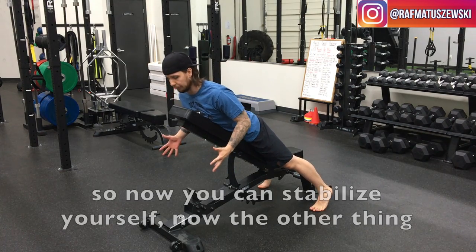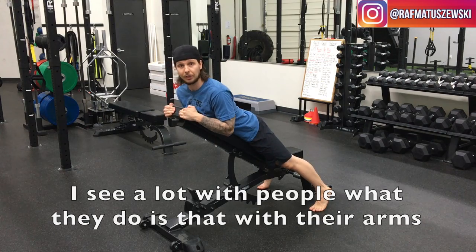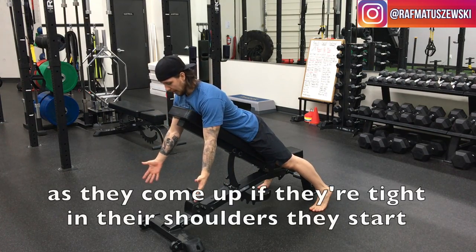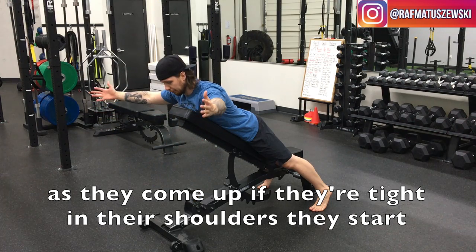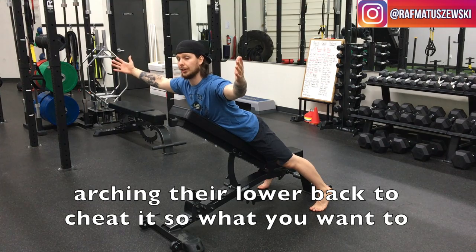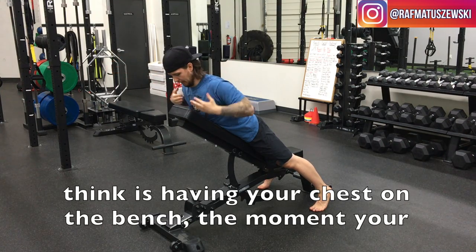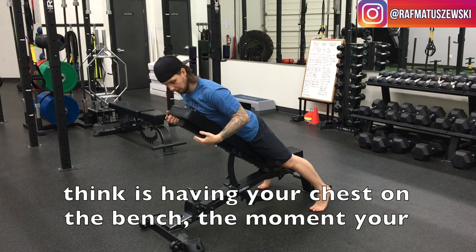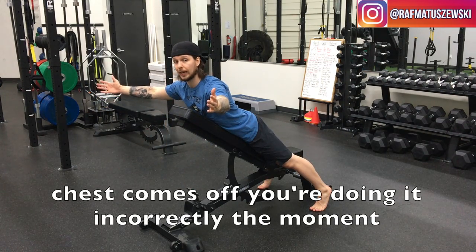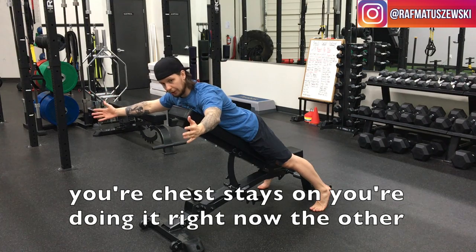Another thing I see a lot is that as people bring their arms up and their shoulders tighten, they start arching their lower back to cheat it. What you want to think about is keeping your chest on the bench. The moment your chest comes off, you're doing it incorrectly. The moment your chest stays on, you're doing it right.